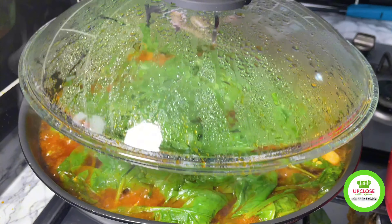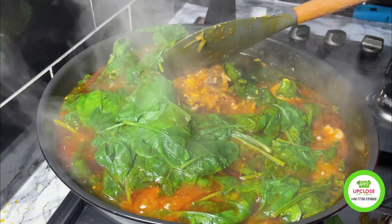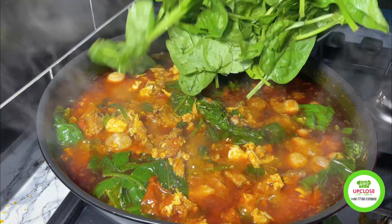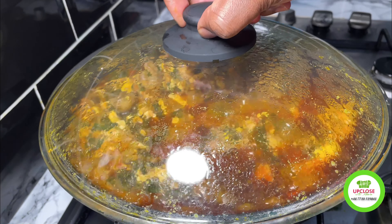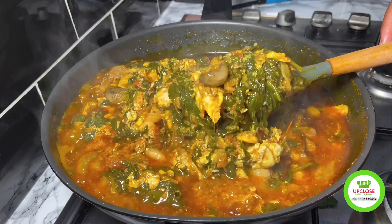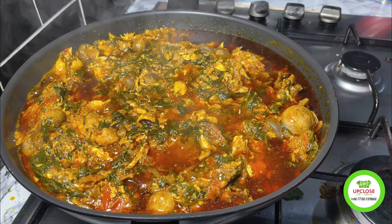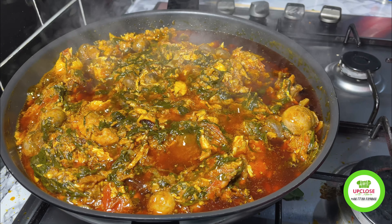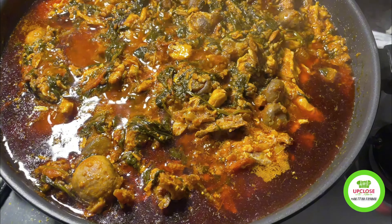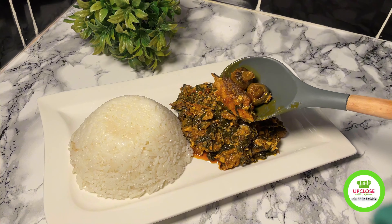I then added my spinach, which was already thoroughly cleaned and washed. Under normal circumstances when I'm using kontomire I boil it together with the pepper, but this is different — since it's spinach you can even eat it raw. After adding the spinach I covered it for five to ten minutes, and then voila, the stew is done.